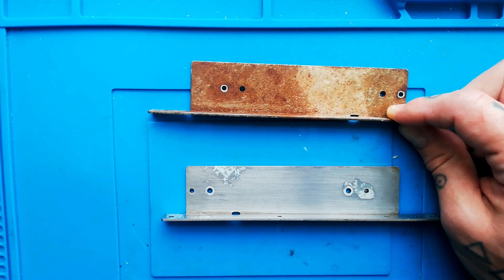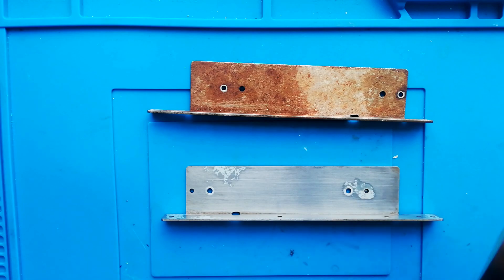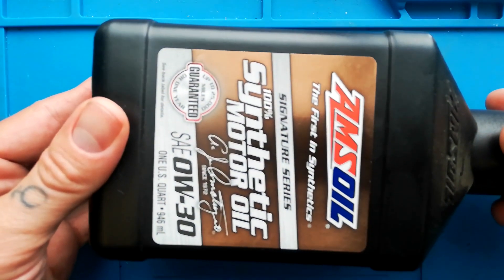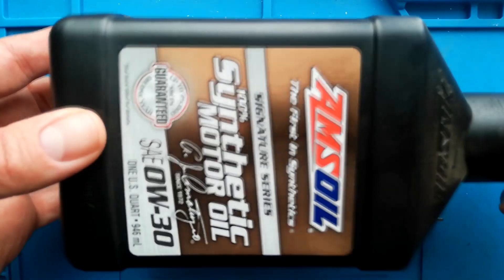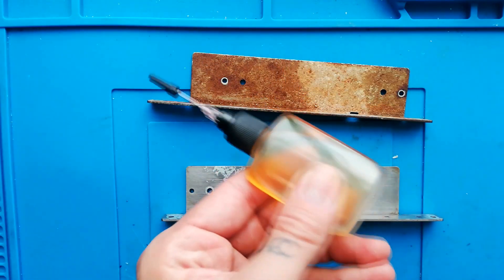It only smells of vinegar, but it's quite a strong smell and it gets on your fingers and everything. What I've discovered in this process is by using this EMS oil, zero W/30 — so really this is quite a thin premium motor oil. This cost me maybe 16, 17 pounds from a specialist auto shop here in the UK.